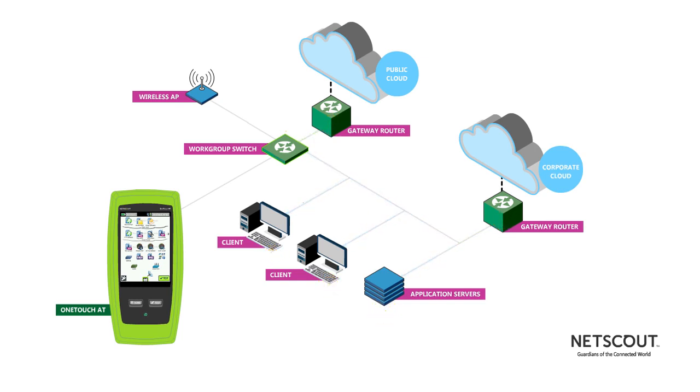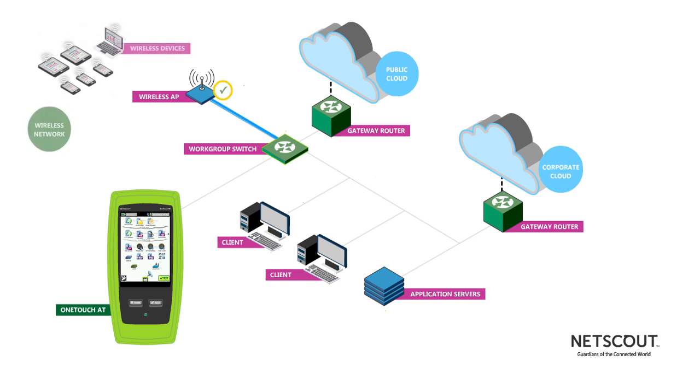The OneTouch AT also connects to your wireless network and discovers all of the local wireless devices. The unique Verify feature tests the performance of the wired and wireless networks by sending traffic from the wired to the wireless side and back again.